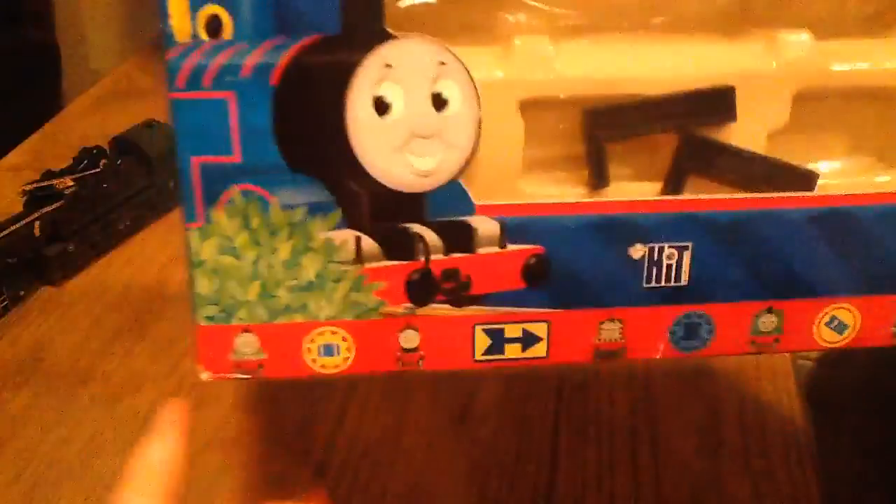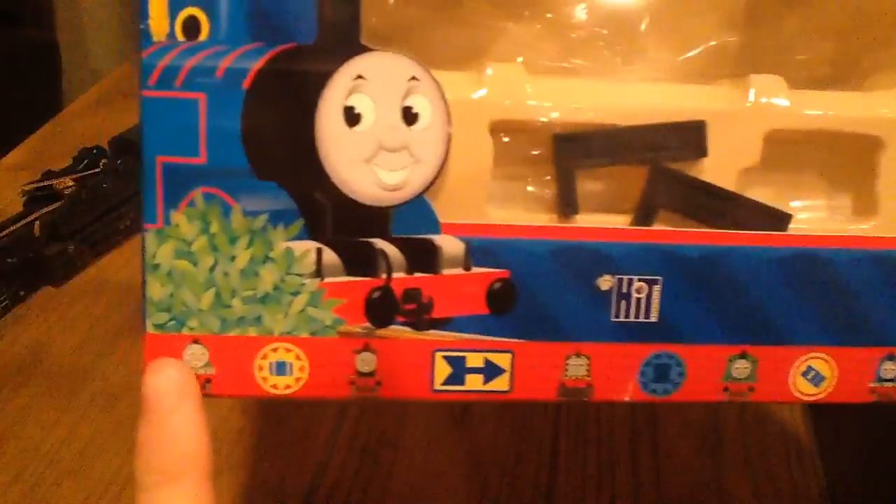So look here, it says Thomas and Friends, and it shows a picture of Thomas with a bush there. And it says Hit Entertainment. And you have little pictures of characters at the bottom, which has Henry, James, Mavis, Percy, Thomas, Clutterbell, Edward, Gordon, Henry, and James.